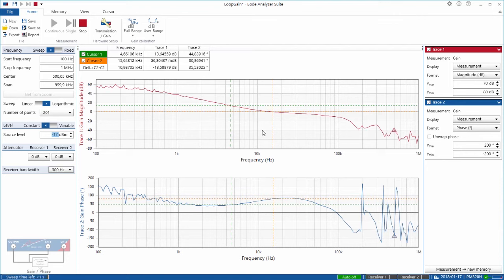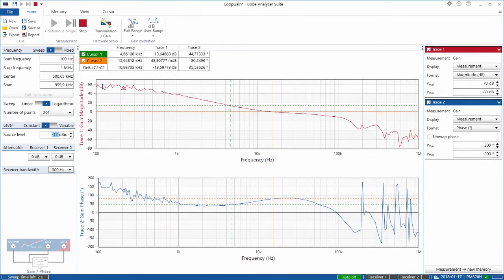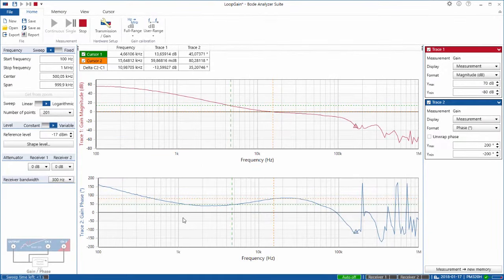At low frequencies we do have some noise on the curve. To overcome this, we can use high signal levels at low frequencies where the system is not so sensitive to higher injection levels, and lower injection levels at higher frequencies. We use the so-called shaped level function. I have already prepared a curve that has high injection signal at low frequencies and lower injection signal at higher frequencies. Now we get a beautiful clean loop gain curve. The result is now 15.6 kHz crossover frequency and 80 degrees of phase margin — a very stable regulator with a very fast reaction.